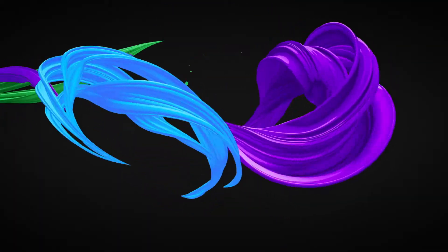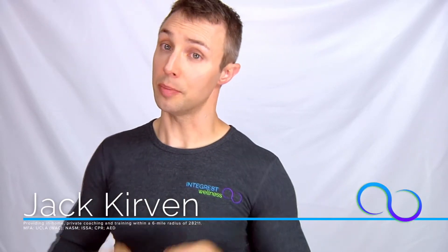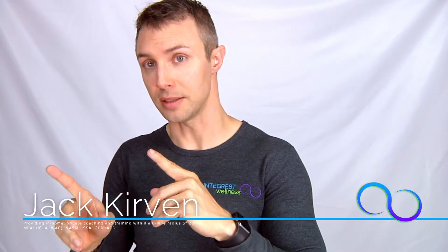Hi, welcome back to Integrate Wellness. Today we're going to talk about progressive overload. To get better at anything you have to do it repeatedly over time, and with each attempt you either polish a nuance or you make growth towards new skills.